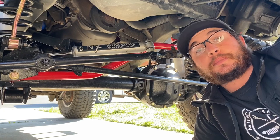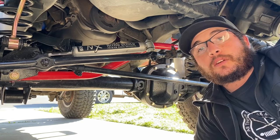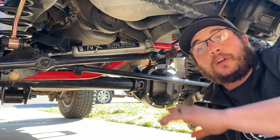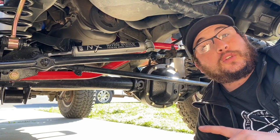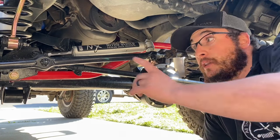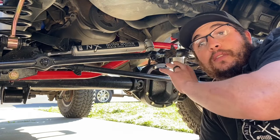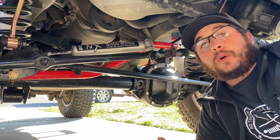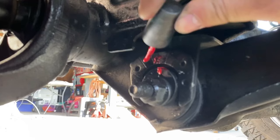At this point you want to install your track bar. Based on your decisions — whether to use the OEM or upgrade to another track bar like I did — if you're interested in how I installed the Stein Drager track bar for this lift, check out the video link below.